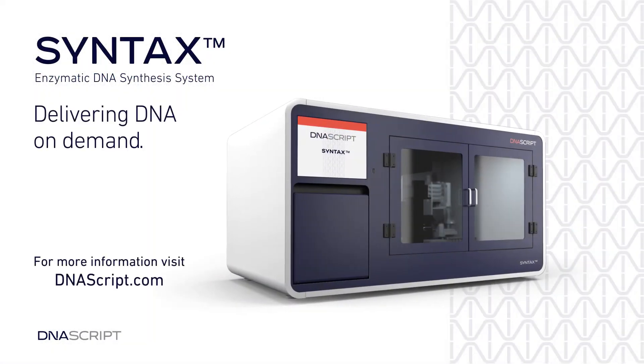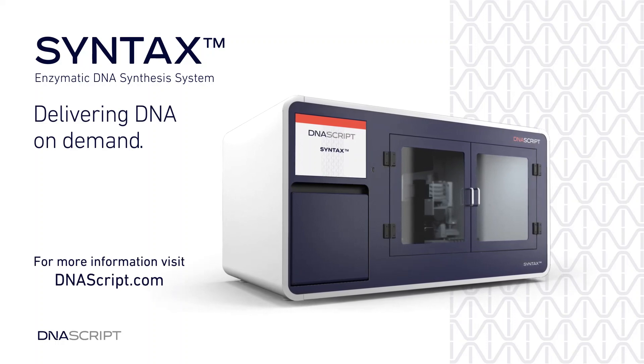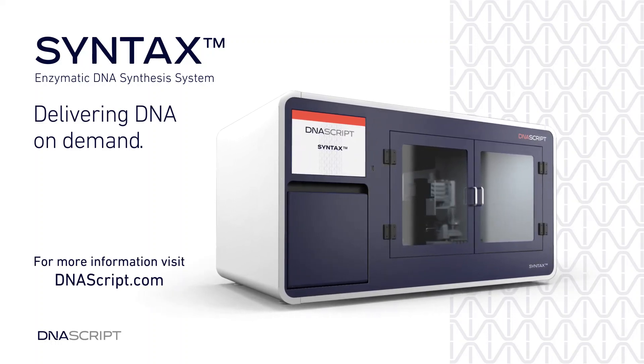Delivering DNA on demand with Syntax by DNAScript.